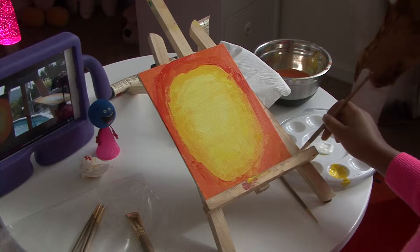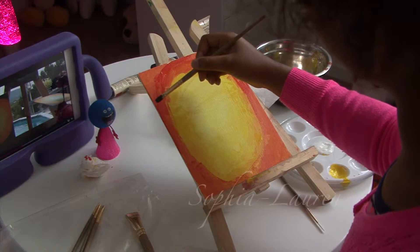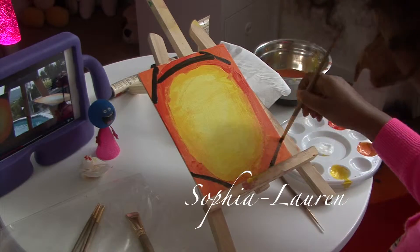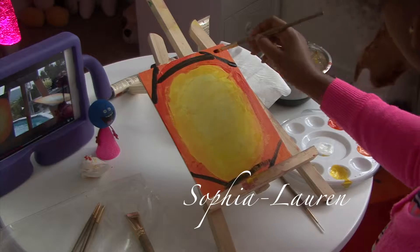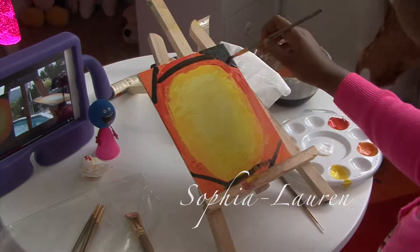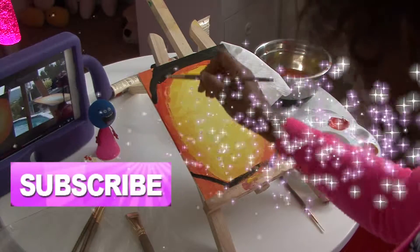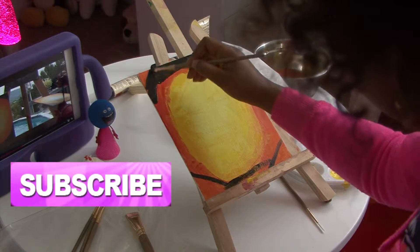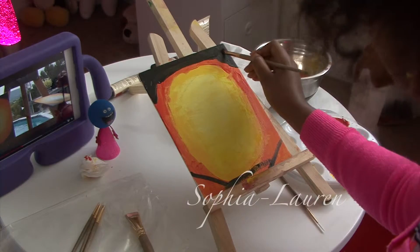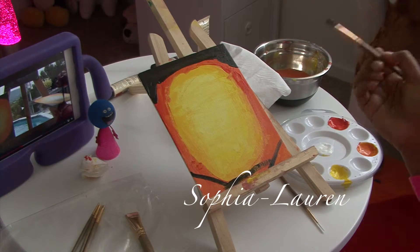Can you get your black? It's intimidating. It looks okay.